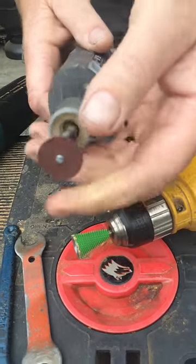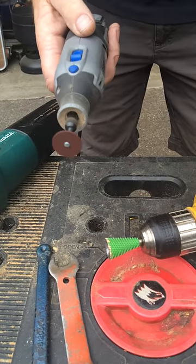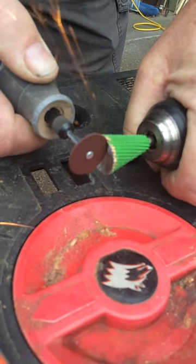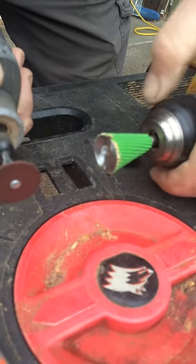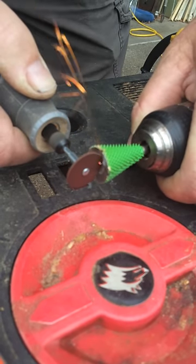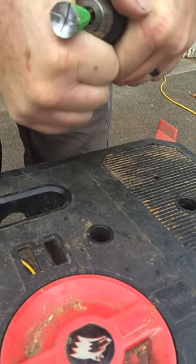Now I'm going to take my Dremel with a little fiber wafer in it, and I'm going to do a crosshatch across it. That's going to help clean and cut. Now I'm going to change it out, chuck it up in my die grinder and test it out.